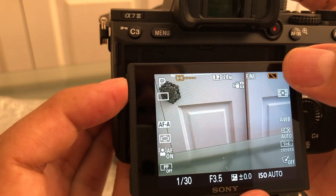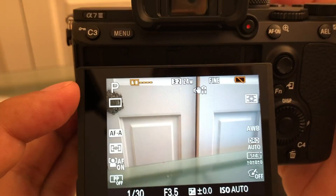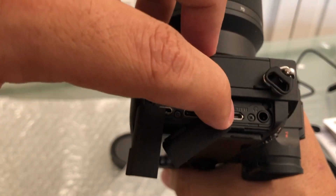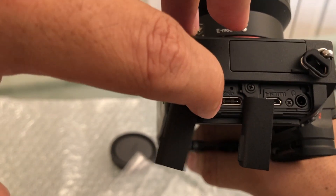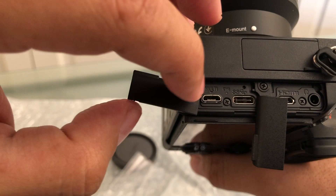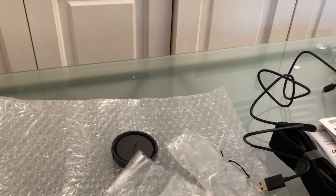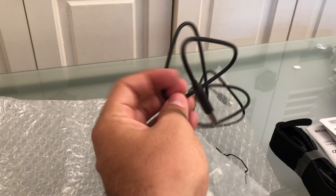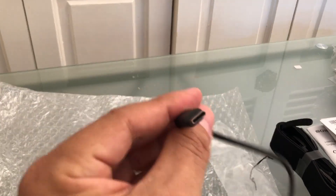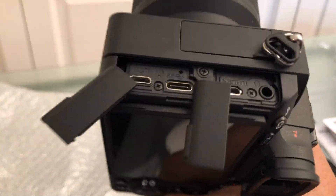The battery is almost dead, so I need to charge it. Really important — there are three ports: HDMI, USB Type-C, and micro USB. The charger that comes in the box is a micro USB charger and cable, but I tried with Type-C and it fits perfectly, so I'm going to try charging the camera with that and I'll be back.